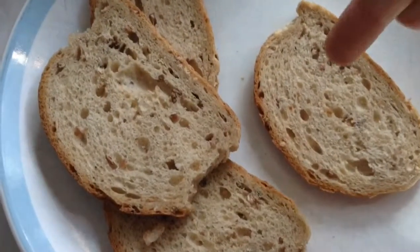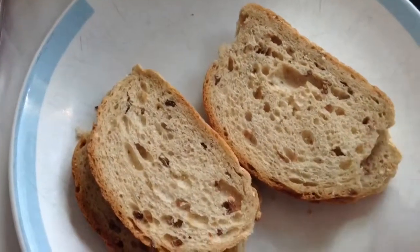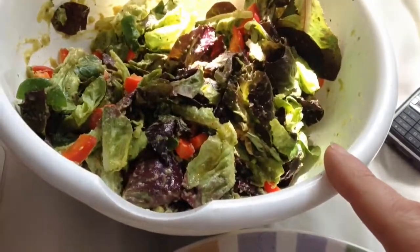I'll have two little sandwiches, two little sangers. I've also cracked some black pepper in there as well.